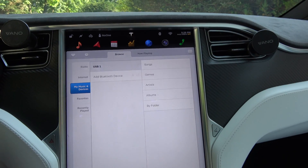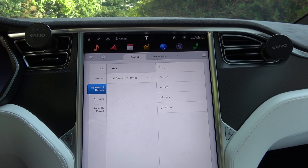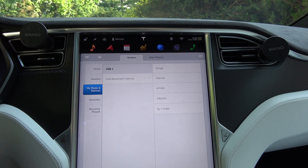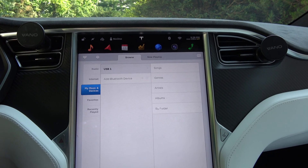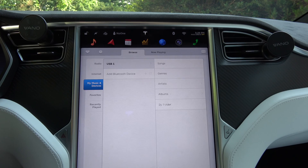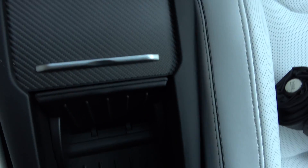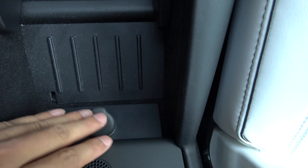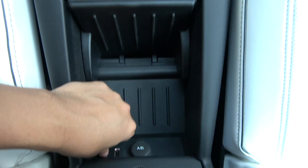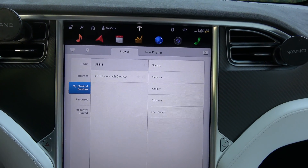Hey everyone. I had a viewer ask if the USB thumb drive works in all five USB ports. I was wondering that myself too but never got a chance to test it. So far it's in my default port which is down here. You can see it's this one and you can see that it is working.